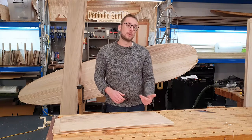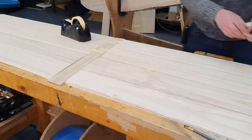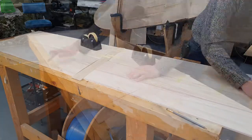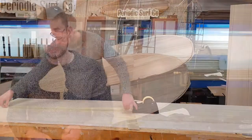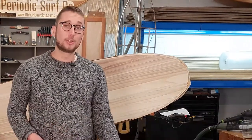Once you've come up with an arrangement that you like, it's time to stitch all of the boards together. Stitching is just using masking tape or something similar, stretched across the joints to hold the boards in place while you move on to doing the glue-up. Depending on your deck skin arrangement, you may need to stitch it together in sections so that you can still apply glue to those seams.